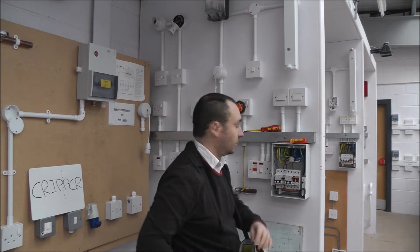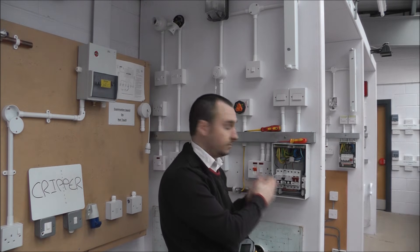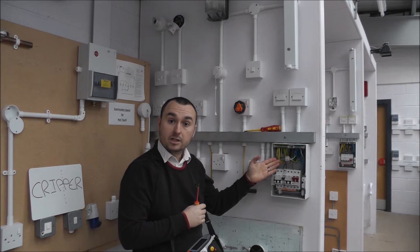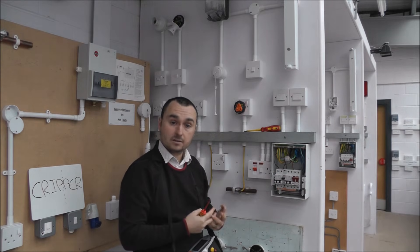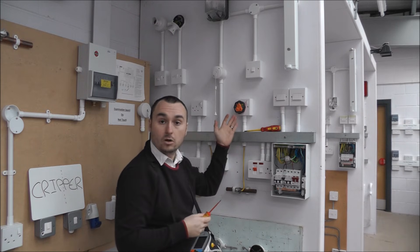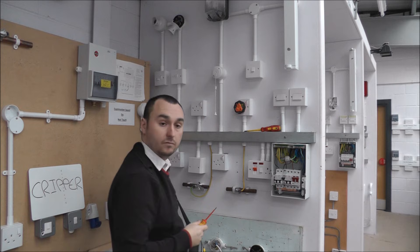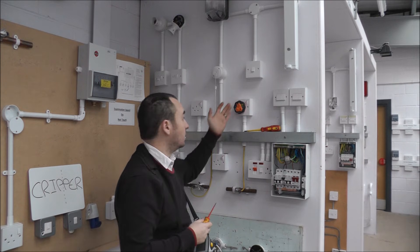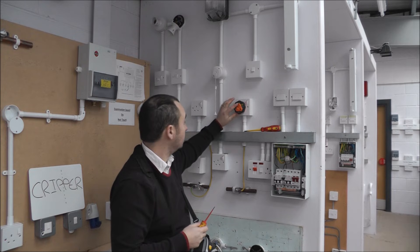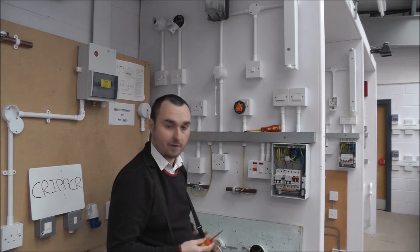Using the same figure-of-eight method, I'm now going to put my line and CPC conductors together. With the line and CPC conductors connected in the figure of eight, I can now test again at each individual socket. The reading I'm going to record on my test sheet is the highest reading from all the sockets. Testing between line and CPC helps confirm polarity, as I've just completed my R1 plus Rn. My highest reading was 0.13 ohms — that is the value I will record.